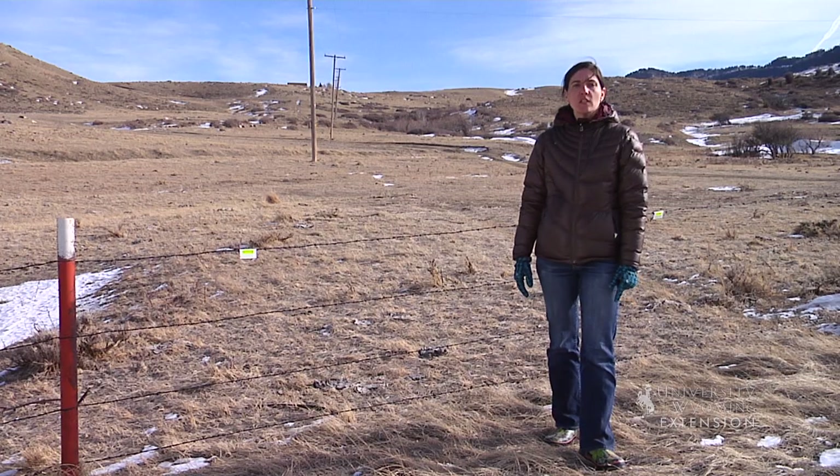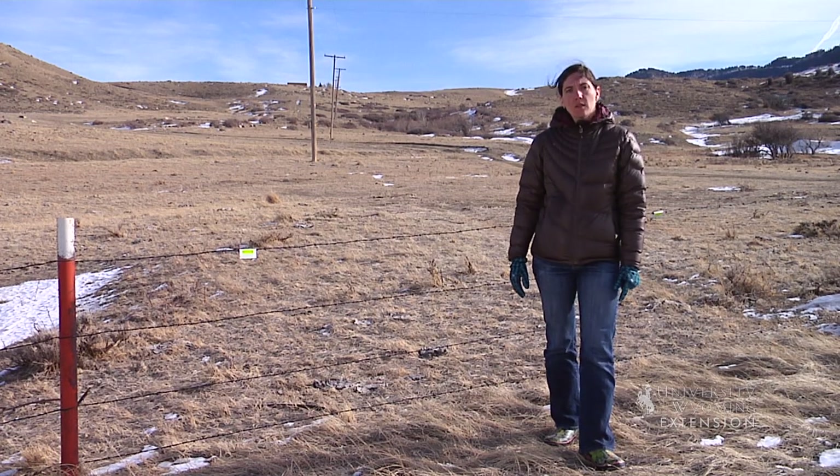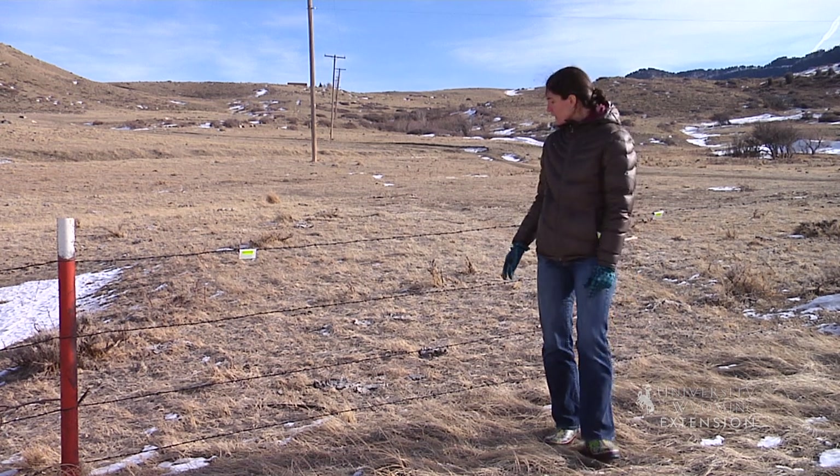Conservationists throughout Wyoming are working to mitigate accidental wildlife mortality. One initiative that landowners and land managers are implementing to lessen greater sage grouse and fence collisions are to hang fence markers.